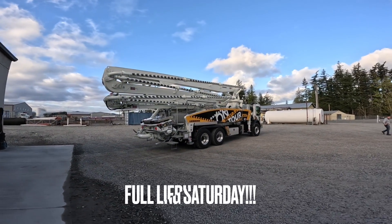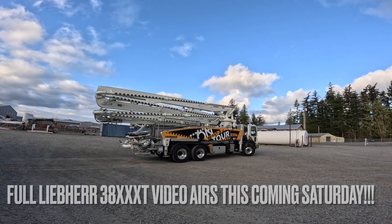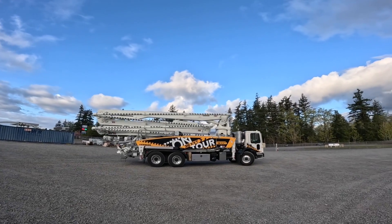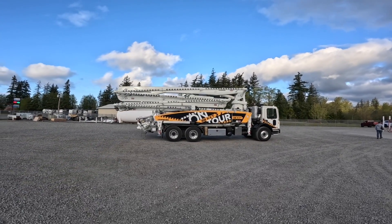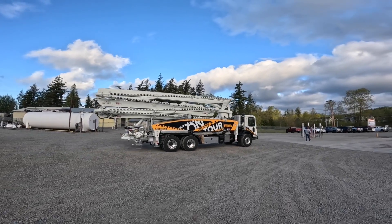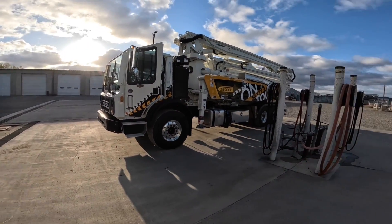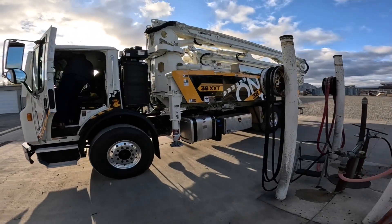Beautiful - that is pretty, pretty, pretty. This is exciting, I got the keys. I've never driven an M-Drive before. We're gonna go for a little lap around the block here. Very curious to see how the M-Drive performs.